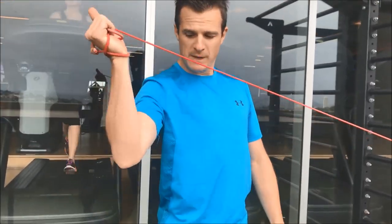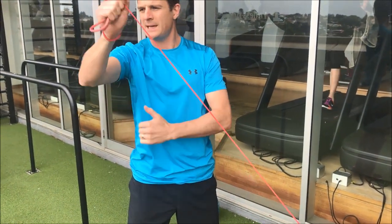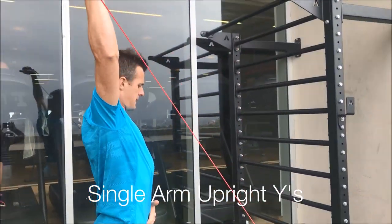I'm also doing flexion abduction — I'm crossing through planes to get to external rotation. I'm going to start in this position here, go straight up and out to there.